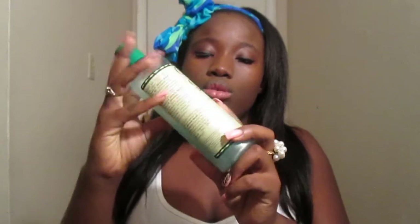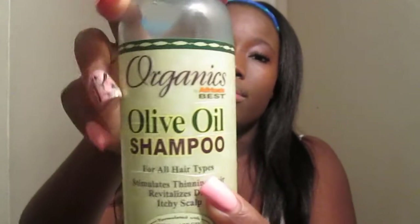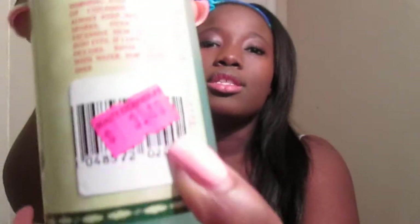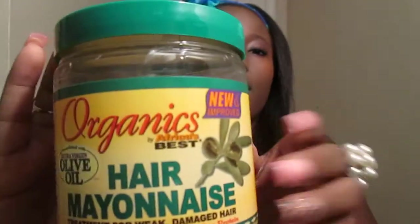I did wash the hair on the third week. I used the Organics Olive Oil Shampoo, which was $3.49 at my beauty supply, and I also used the Organics Leave-In Conditioner, which is also $3.49 at my local beauty supply.